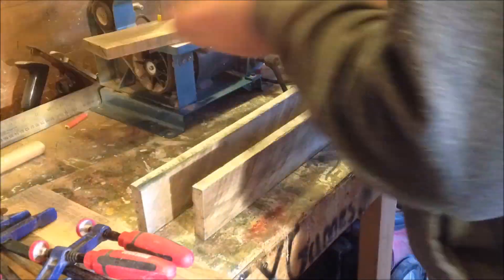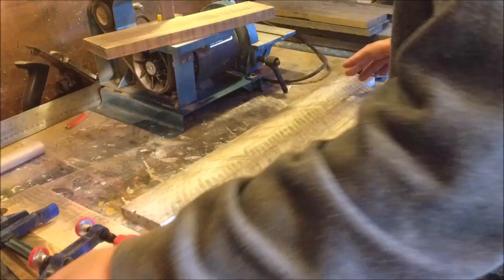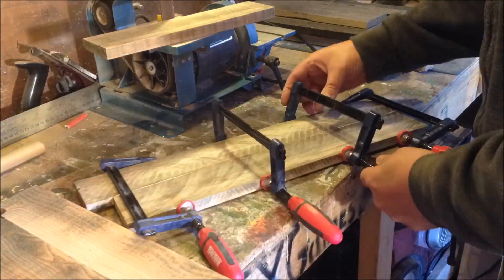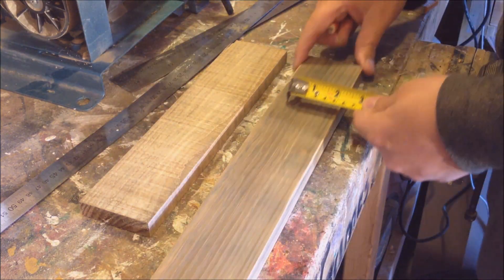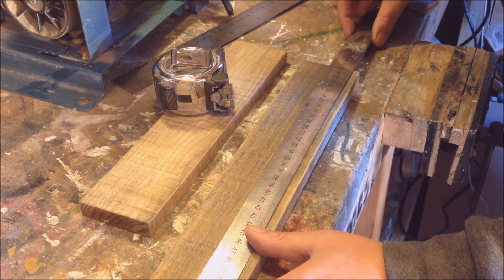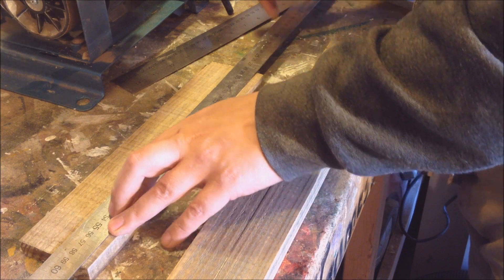I'm attaching a couple more boards together — still pallet wood — this is going to serve as the shelf. I don't feel I needed to put any dowels in that. This part I'm measuring halfway to cut it lengthways, and that's going to serve for the chalkboard frame.